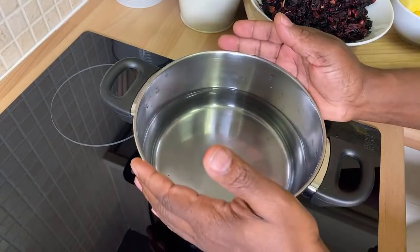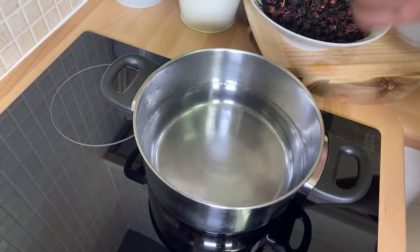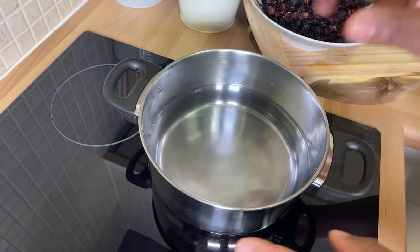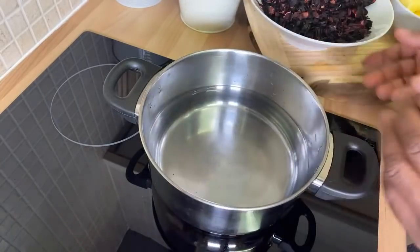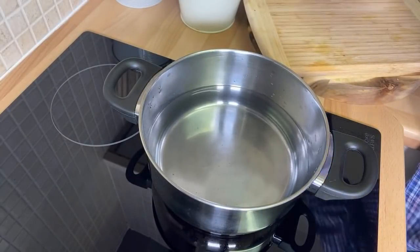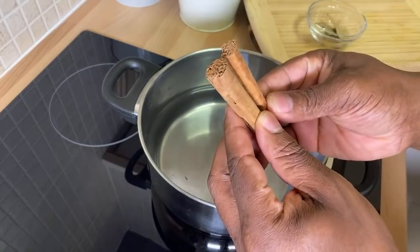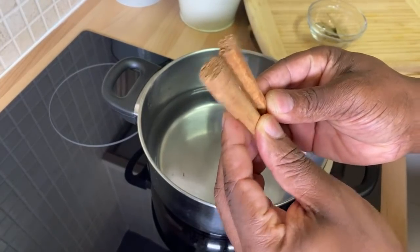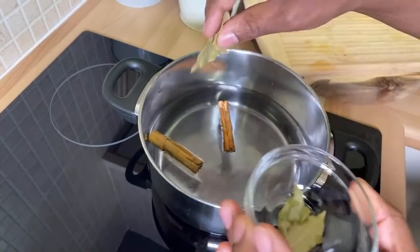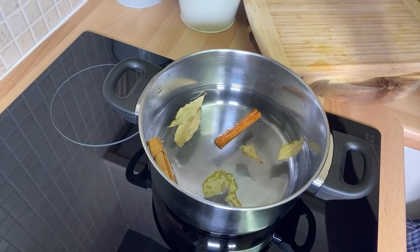This is going to be part one of the video — I'm coming with part two tomorrow showing how to sweeten it, so tune in. Once you put your water on the stove, get two cinnamon sticks and put them into the water. Get a few bay leaves and put them into the water.